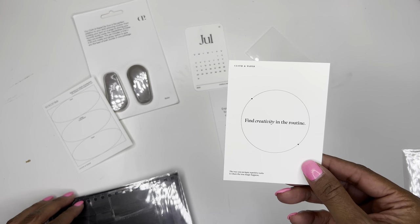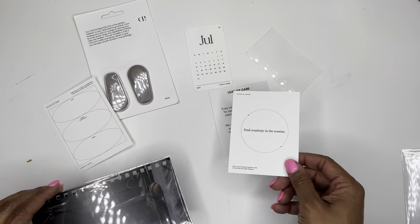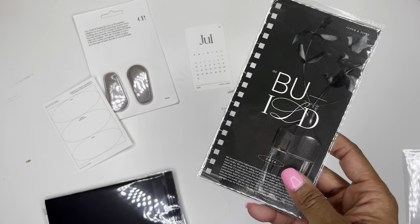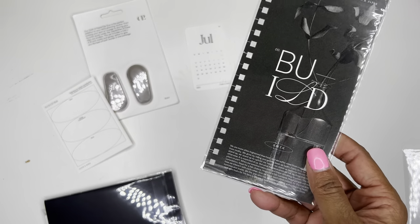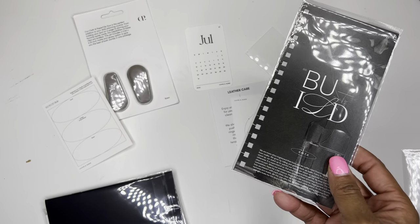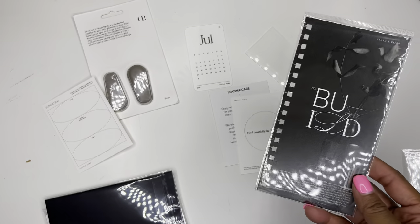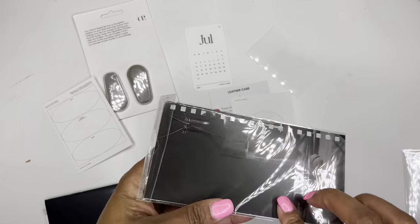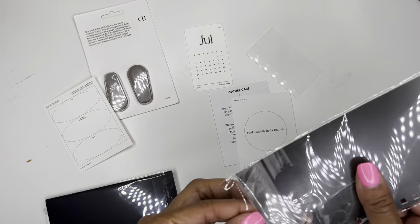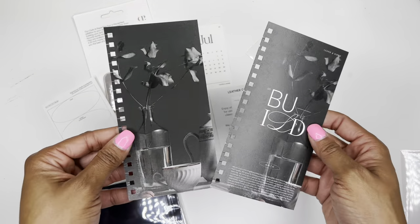Here is the dashboard. 'Find creativity in the routine' — super cute. This is the pocket plus build dashboard duo, I guess. I don't know if it's double-sided or if there are literally two of them — oh, there are two of them. So you have these two here.